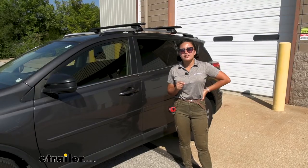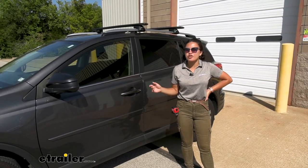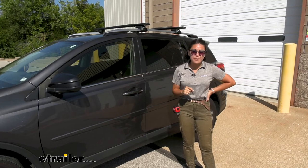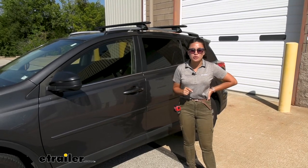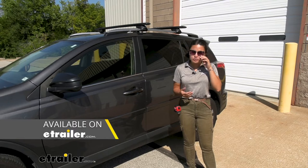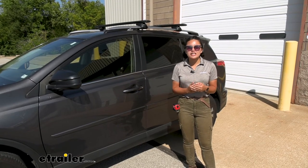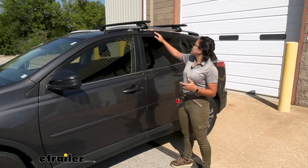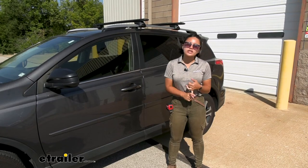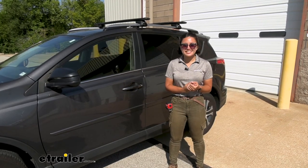My personal thoughts: this is a great option if you already use Thule accessories — like a Thule bike rack or roof box — because you can get your roof rack to match and even use the same lock cores. Comparing it to other brands, I'm a big fan of the Rhino Rack system for the RAV4 because it looks solid and sturdy. The downside to the Rhino Rack version is that you can't use your Thule lock cores with it and it doesn't have the same aerodynamic style. Either way, this is a solid choice.